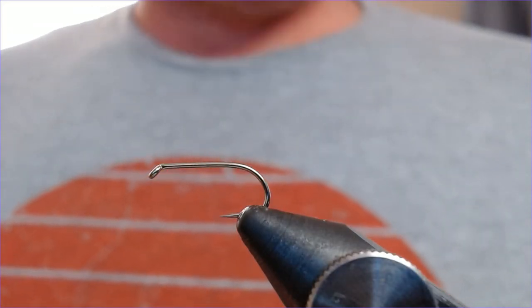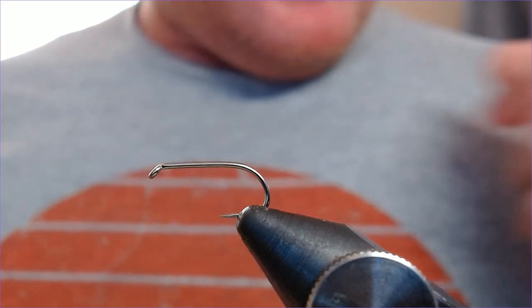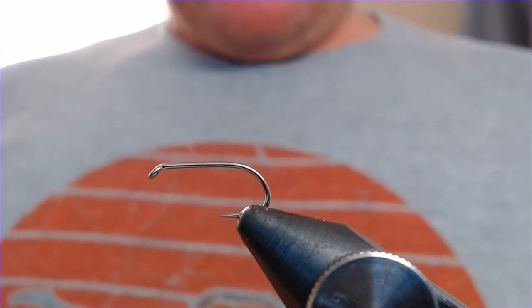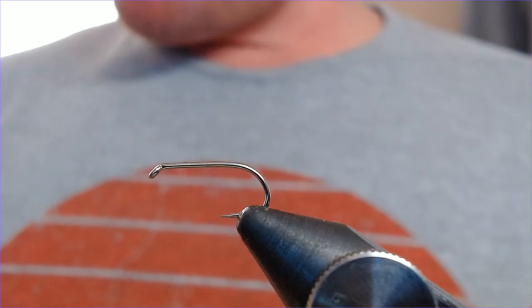Welcome back. I've got a little request here to do the unsinkable dry. This, I believe, was a Rob Edmonds pattern, made for fishing in big waves and for pulling through big waves. It's not a fly I use myself, but they're easy enough to tie, so let's crack on and I'll show you.